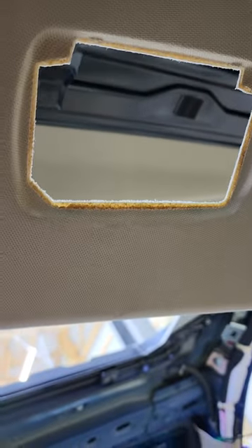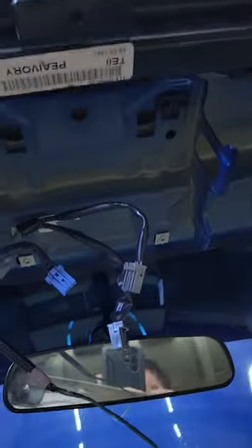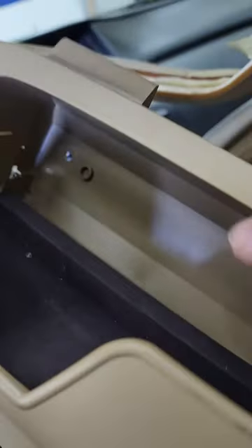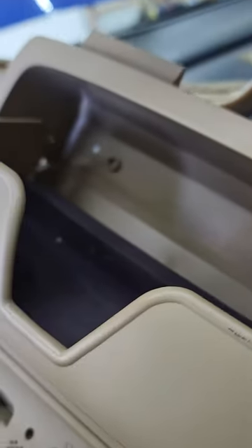Two screws. When you get to this, you want to pop off the clear covers — you got a screw under each one. Open that, and the sunglass holder has two screws. All that pops down.